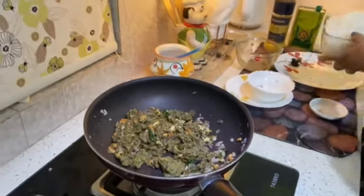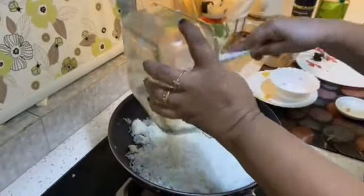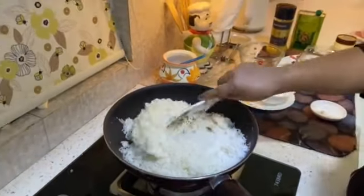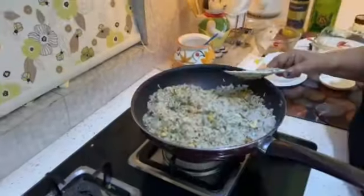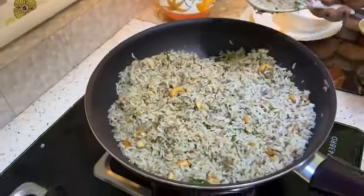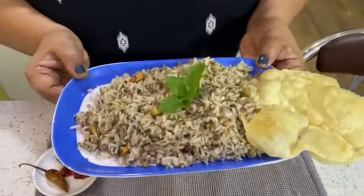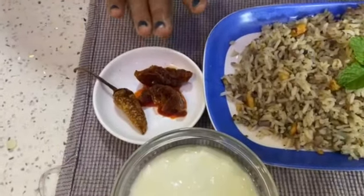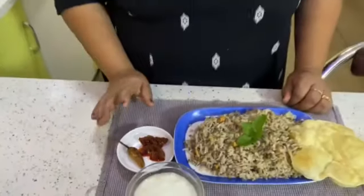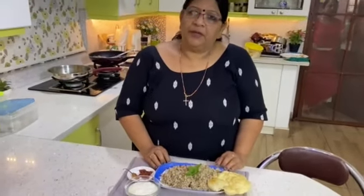This is rice. The rice is ready. Let's get the rice ready. I'm ready for the rice. Please like, share and subscribe. Thank you.